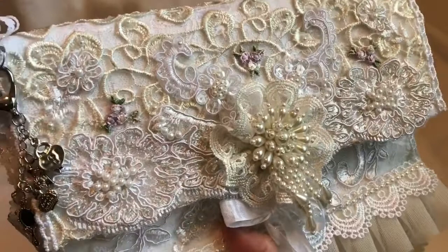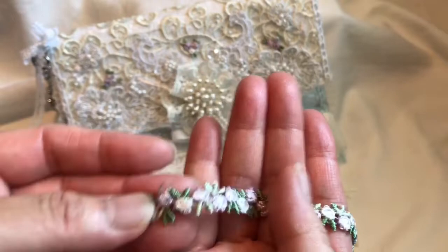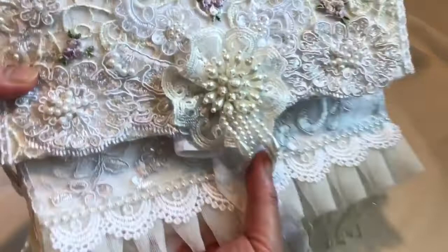Then I added these tiny little flower clusters. I also got these from Craft Supplies for You — they come in a strip form, but I cut them into little pieces so I could arrange them in little flower clusters on the purse to give it a pop of color.